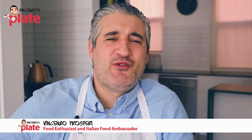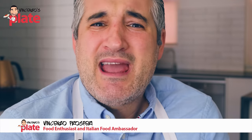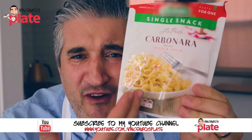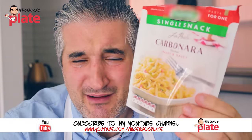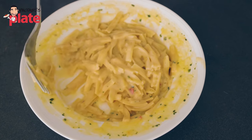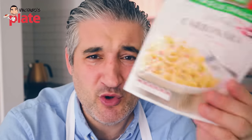Hi and welcome to Vincenzo's Plate, the place where I share beautiful Italian recipes, but today I'm suffering. I'm really doing something to myself I don't wish you to do — eating carbonara from a packet of fake carbonara. Why do we do this to ourselves? Why do you eat this, why do you do this to your kids? Don't do it. We need to stop this trash being sold at the shops. Only eat the right food — eat a banana, eat an apple, but do not eat this.